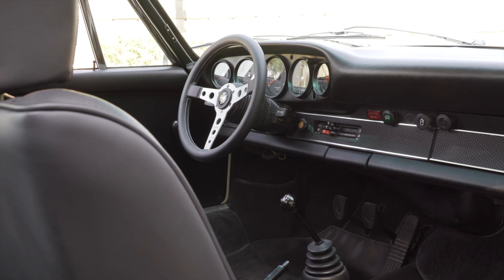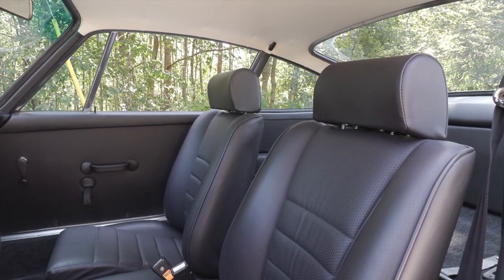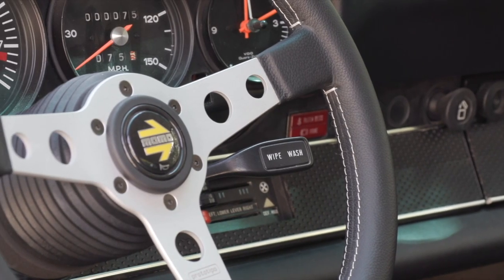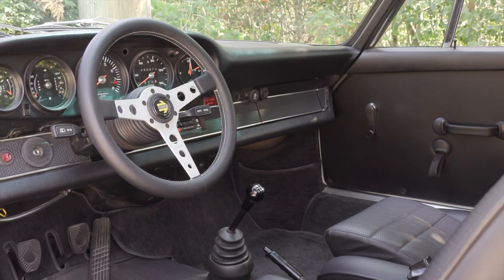It's amazing how big the modern 911 has become because we are sitting very close to each other in here. So the inside of this backdated 911 — what did you do? There are just a few little things left to do on the interior, but for the most part it's all done. All the carpeting is brand new, we retained the rear seat so all the leather is new. We did RS door cards and a brand new headliner as well. Is this a Momo wheel? Sort of period correct — it's a Momo Prototipo steering wheel. We also did a radio delete.